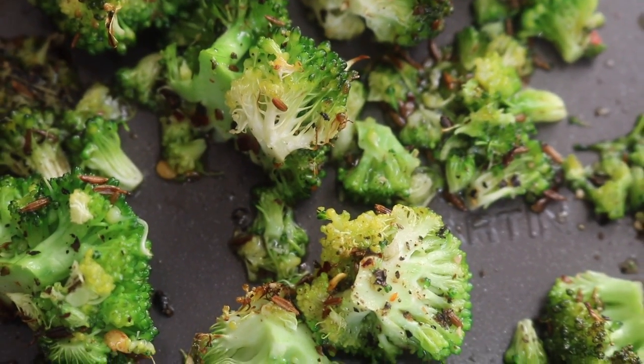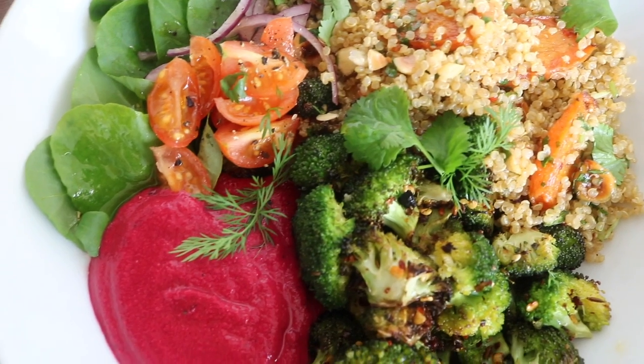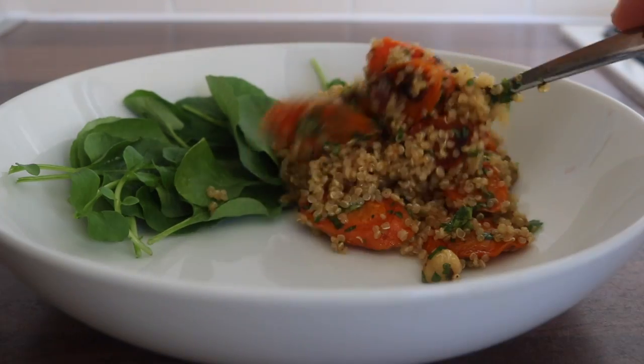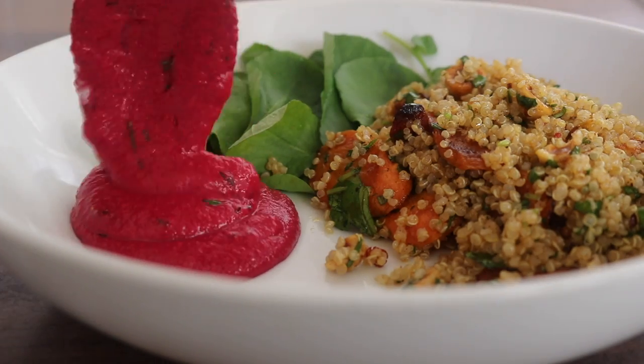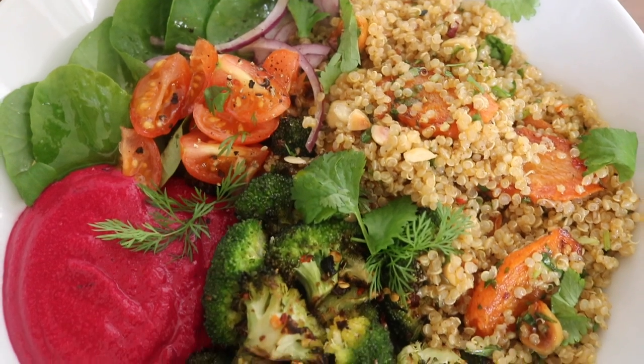Time to plate this vibrant, flavor-packed bowl. I grabbed my bowl, placed on a little bit of rocket — which is arugula in the States — then placed on that ras el hanout quinoa, followed by that incredible beetroot dip.